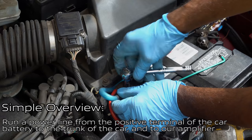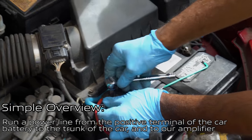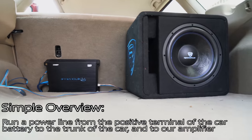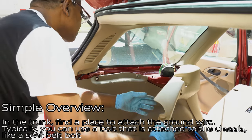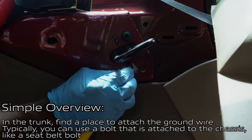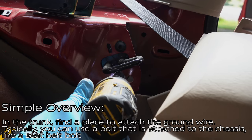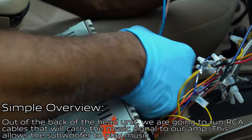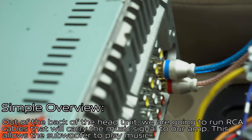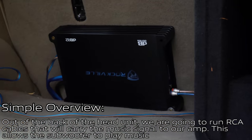The power we are going to get from our car battery, and the signal from our head unit. In a simple overview, we are going to be running a power line from the positive terminal of our car battery all the way to the trunk where our amplifier is. We'll find a place to attach our ground wire — typically a bolt attached to the chassis like a seat belt bolt. We also need to run RCA cables from the head unit to carry the musical signal to the amplifier.